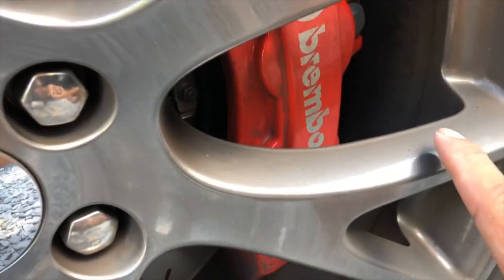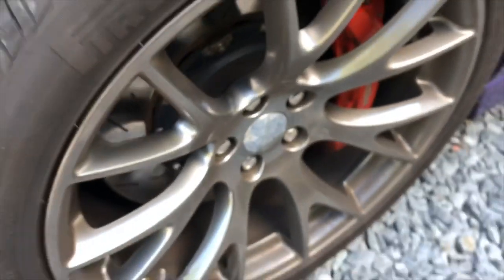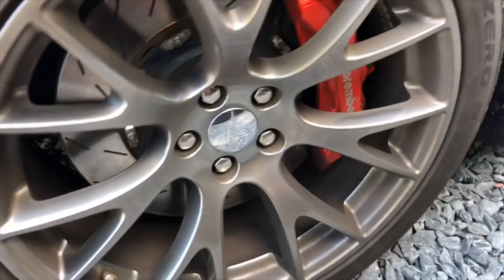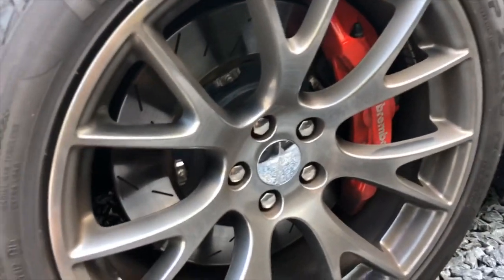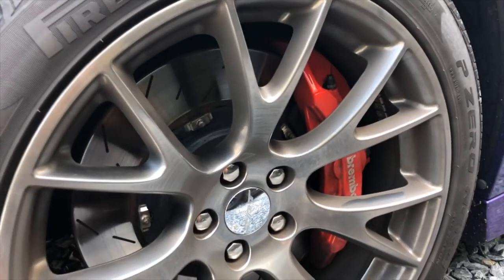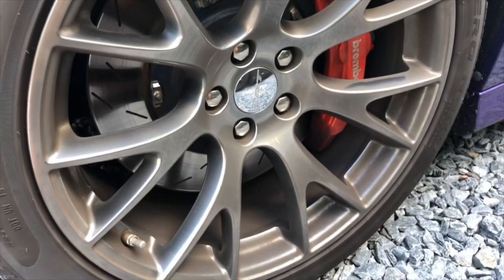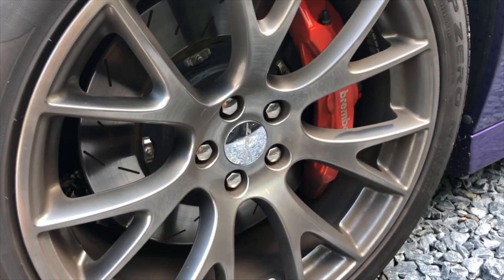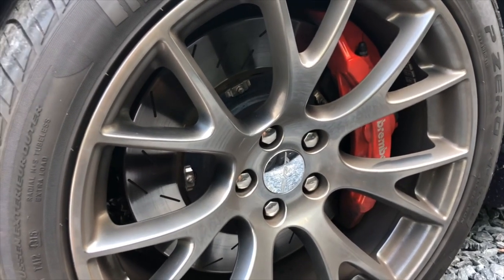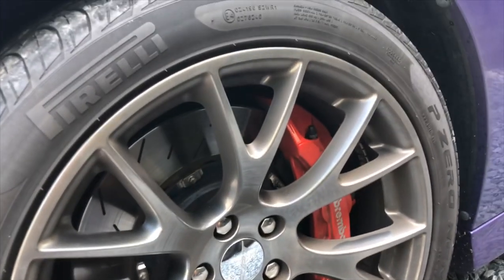Even on the wheel itself — see that, it's filthy. These wheels right now kind of give a brass-monkey look because of the brake dust, but when they're clean they're what they call the hyper black color, or gunmetal — some people call it that too. They're the hyper black wheels and they're kind of a light grayish color.